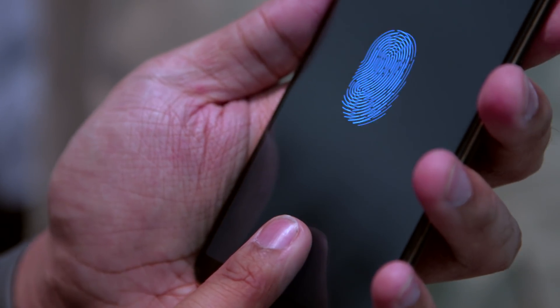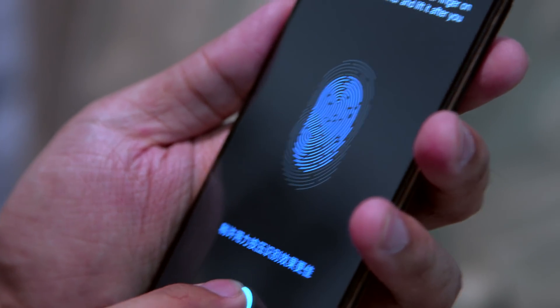It checks out against a fingerprint that's already been stored, and voila, you're up and running with the phone. Really clever, right?